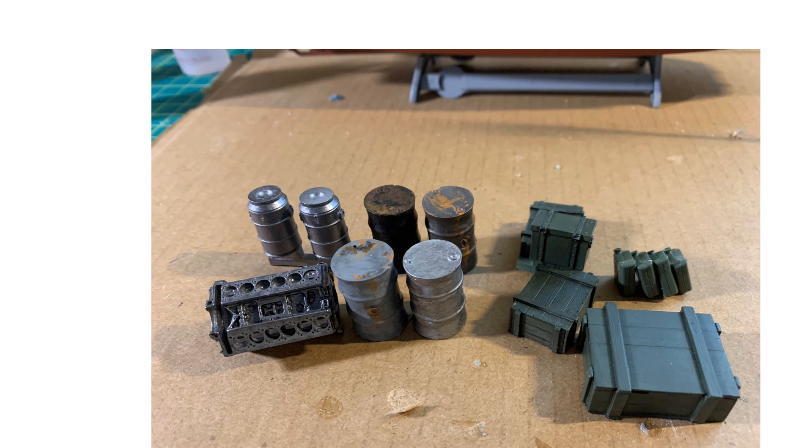I probably overdid the weathering on the drums. There's also a worn old engine block — probably headed for a repair depot or something — and a couple of shiny new tin containers. I'm not sure what they are but they looked neat, so we'll get those loaded in.